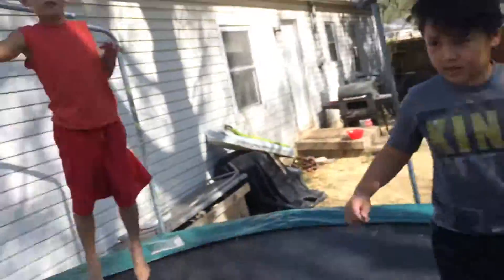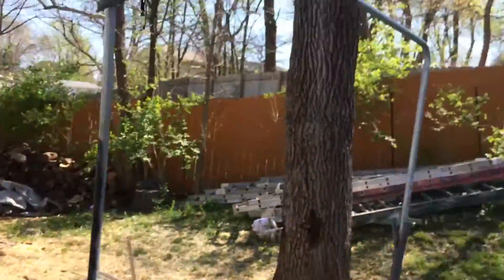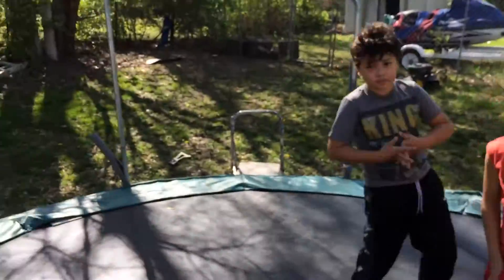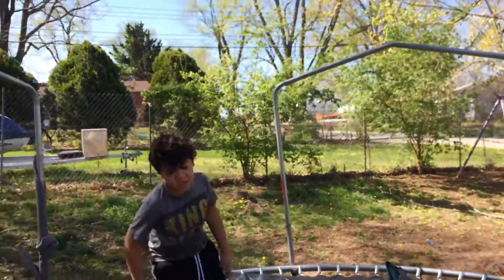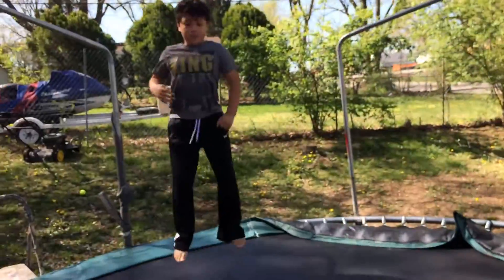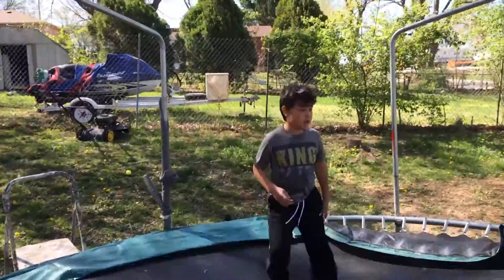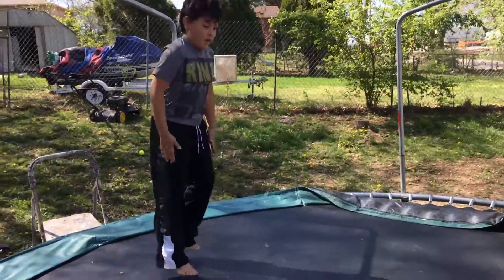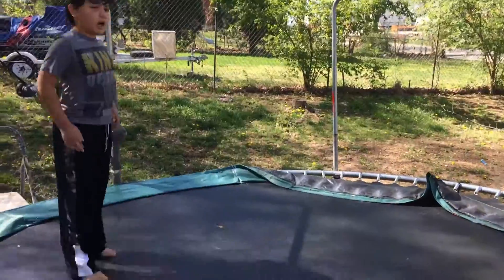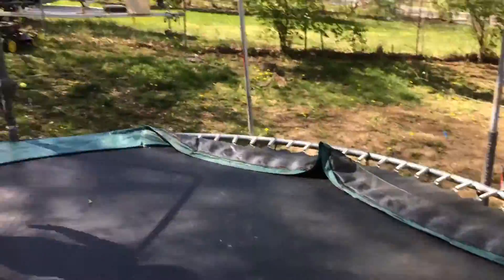Okay ready? Alright, now I'm gonna — hold on. I got it. Alright so I'm gonna be doing a... I know it's stupid, I tried to try. I'm just gonna do it, I'm just gonna do it.